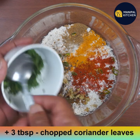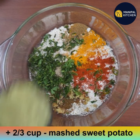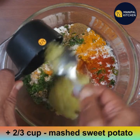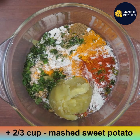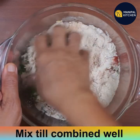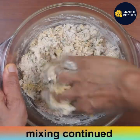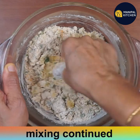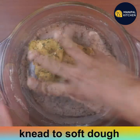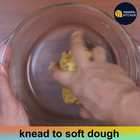Add 1 finely chopped green chili, 1 inch of finely grated ginger, 3 tablespoons of finely chopped coriander leaves, and two-thirds cup of the mashed sweet potato we cooked earlier. Mix everything with your hands until combined. No water is needed because the cooked sweet potato has enough moisture to bring the dough together.